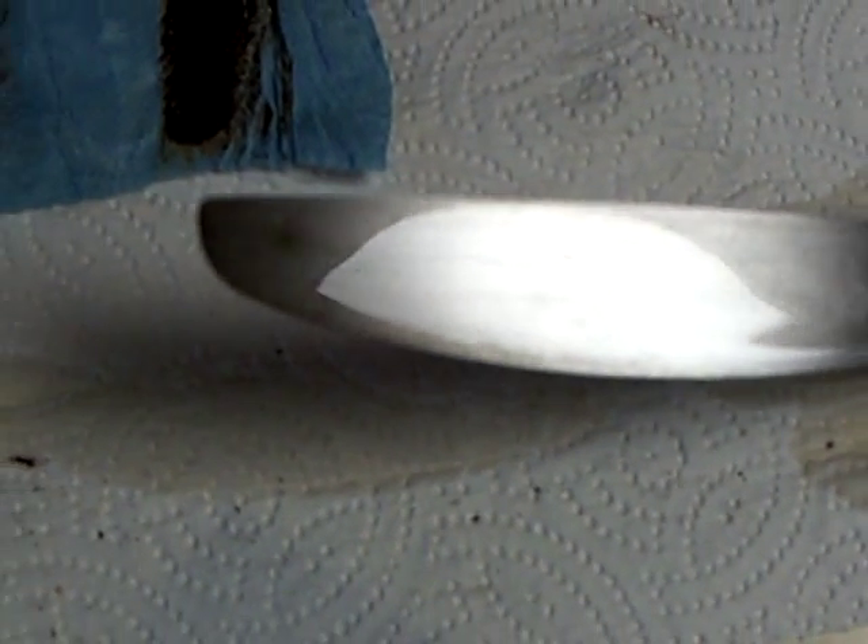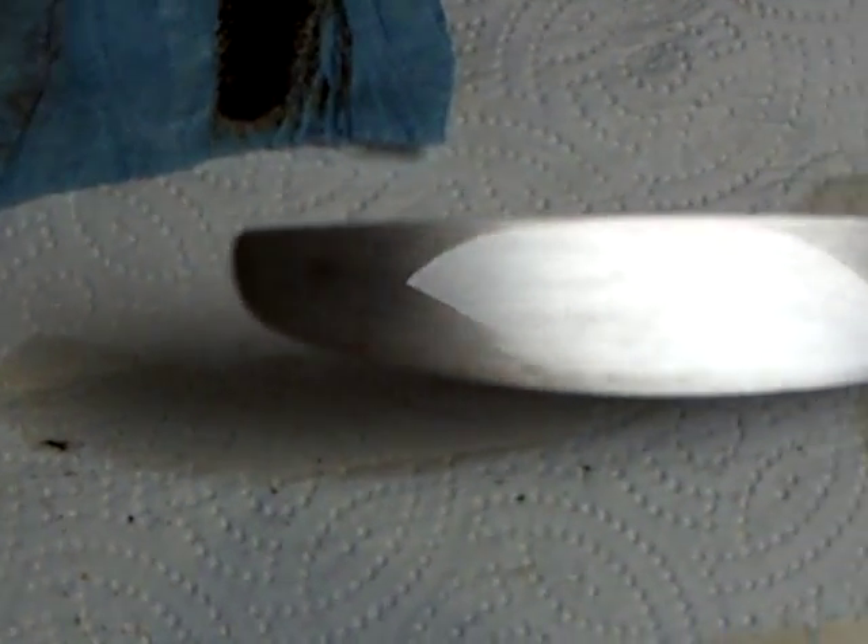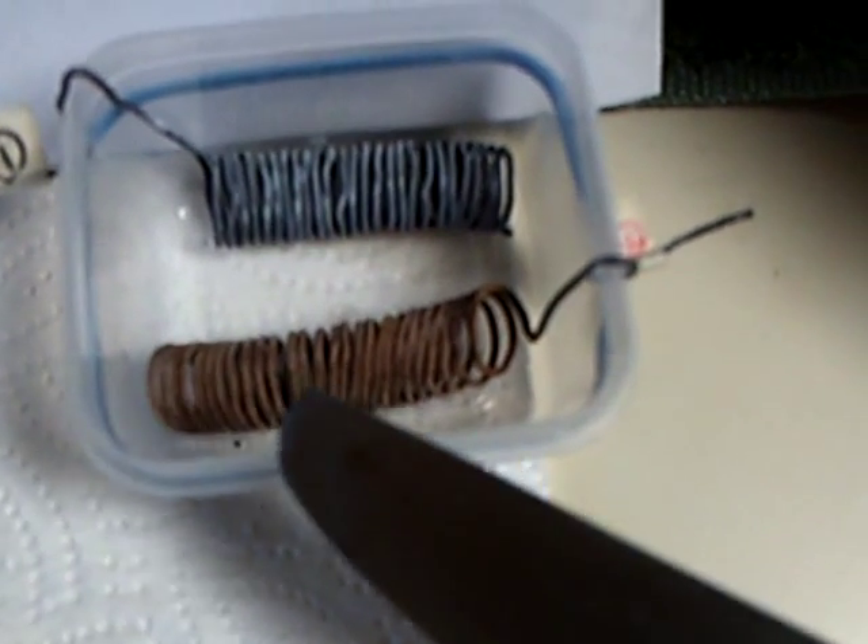I'm giving this a pretty good scrubbing to get all that stuff off. Okay, it's not bad. Take a look - yes, there is some slight pitting to it, but it's not bad, it's not nearly as bad as I thought. This is the positive plate which had the PbSO4 lead oxide forming on it.